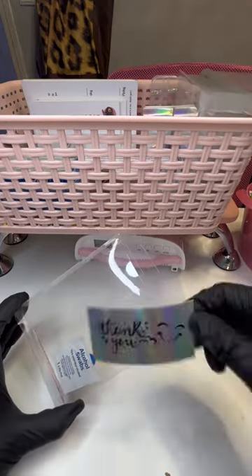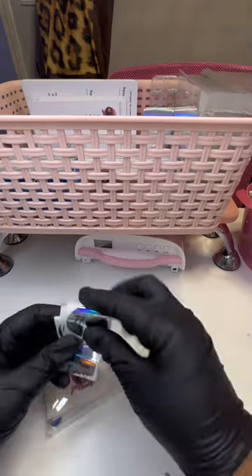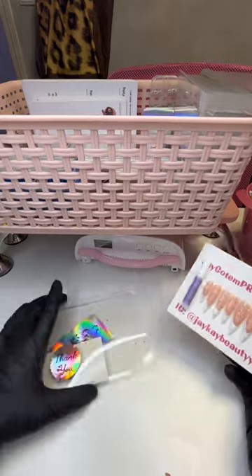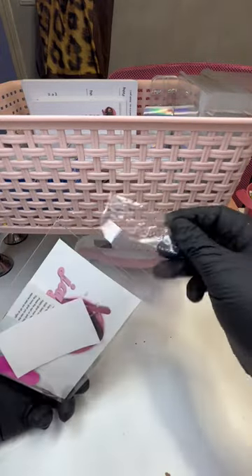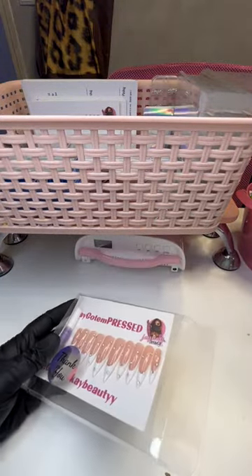Everything that comes in my press-ons application kit just goes in the back of this box, and then the actual nails themselves go in the front. A thank you sticker, because packaging, presentation — we want to give A1 service to every client, every customer. Can't forget those stickers. They might not come in handy, but then again they might — you never know.